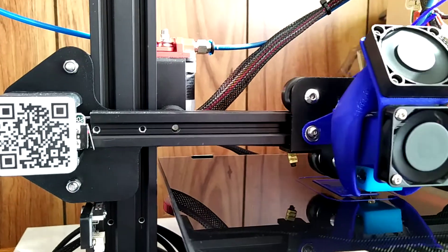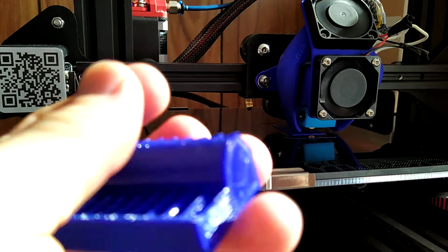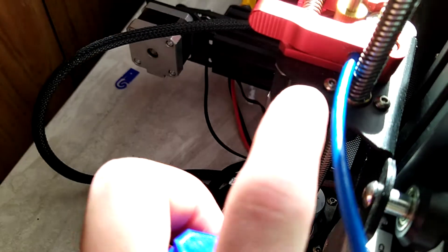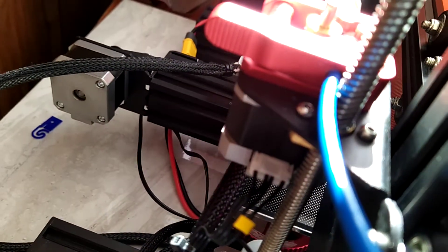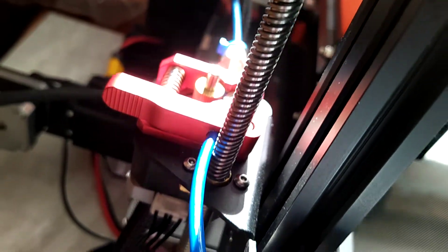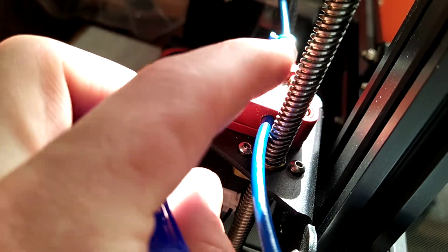I was having some terrible problems with print quality and banding — ghosting, they call it — trying to calibrate everything and figure it out. It turns out it was just these two little screws right here for the Z axis. It's a common thing where those come loose and then you're having all kinds of binding. You'll hear it click and kind of bang when you get binding in this big screw.